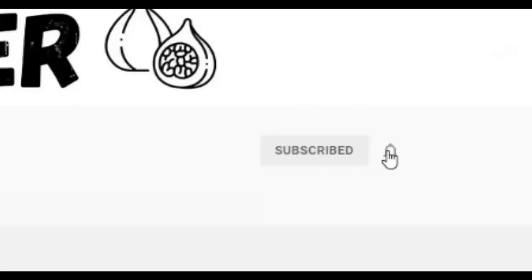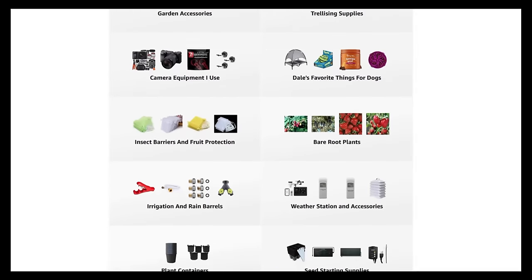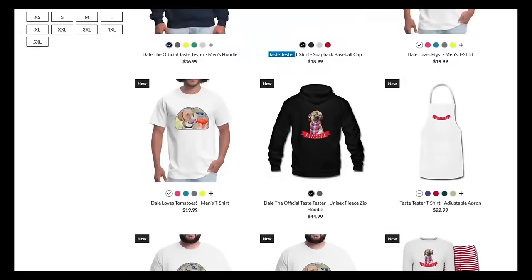If you're new to the channel, please subscribe and hit the bell to receive new video notifications, and check out our Amazon store and Spreadshop links in the video description for everything I use in my garden and awesome custom-designed apparel and other gear. Your support is greatly appreciated.